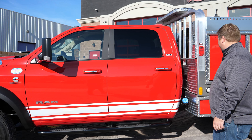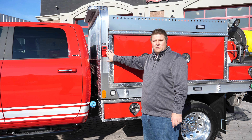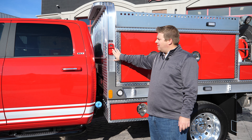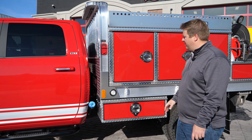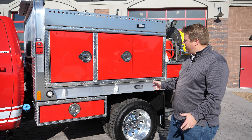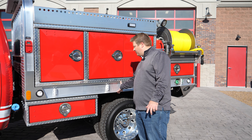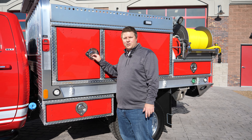Also has running boards. Moving on back to the body, you got your Kuzmol Shoreline Inlet Auto Eject. It's also attached to a Kuzmol battery charger. As you can see, it's an all aluminum heavy-duty body. This body is very strong with six-inch outside rails and four-inch cross members.